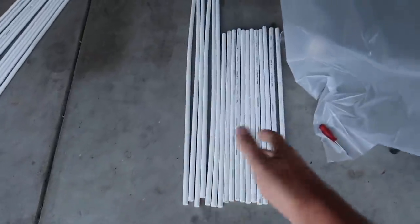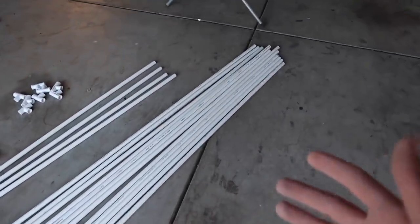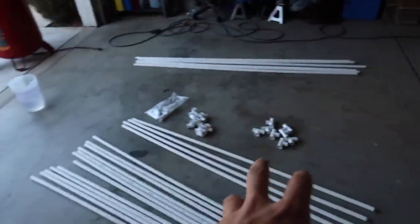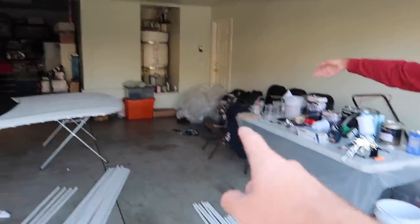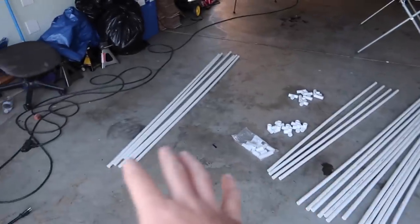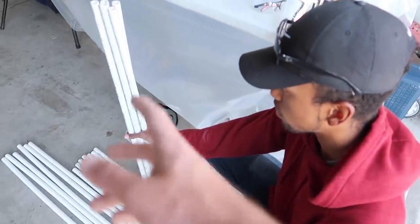We've got some scrap pieces here - threes and fours - we're going to build a little workbench or pedestal out of those another day, that's not today's topic. Today we're focusing on building the paint booth. The dimensions we're going with: 13 feet wide, 13 feet long, 17 feet long overall, and 7 feet high. This booth will fit a whole car and multiple parts - should be pretty cool.